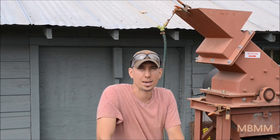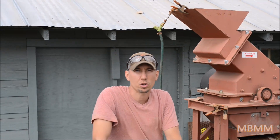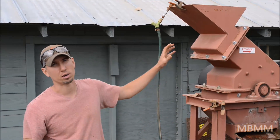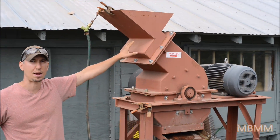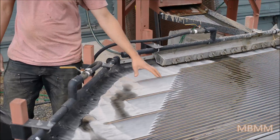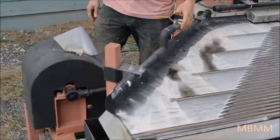Hi, my name is Jason with Mt Baker Mining and Metals. Today we're running a gold ore sample for some guys — they brought a couple of buckets. We're going to run them through a 6x10 jaw crusher, then through our 16x12 hammer mill wet, down onto the shaker table, and we'll see what kind of gold we can recover.